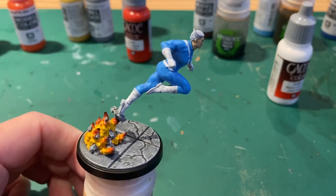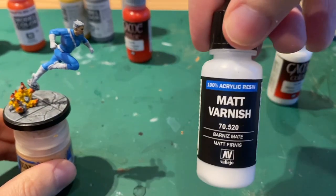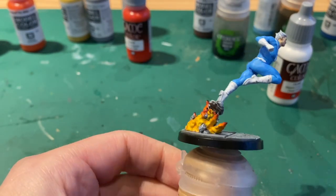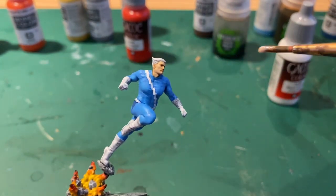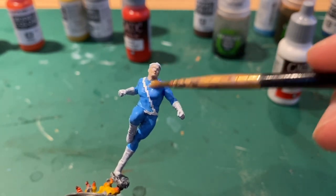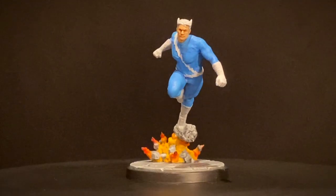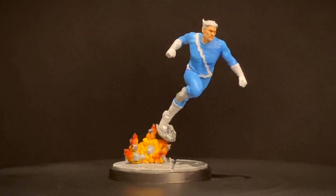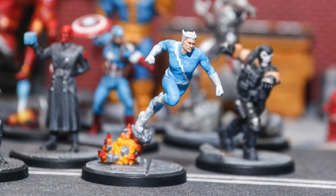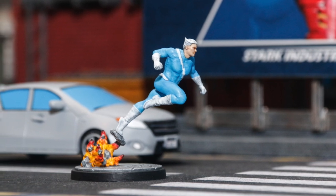And that is the miniature done. If you want to add some protection to it, I use a Vallejo Matte Varnish — shake that up well and then paint the whole figure. I find one coat is usually enough but you can do more if you like. And this is the outcome. If you want to see more photos like this on Instagram, you can follow me at Miniature Johnny. Thanks for watching and see you in the next one.